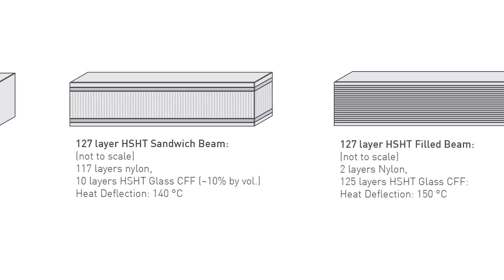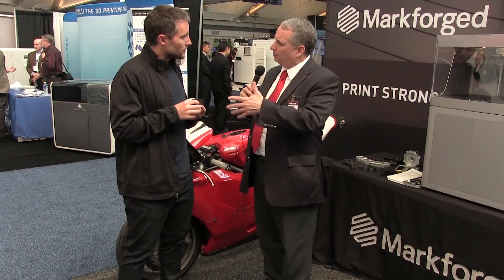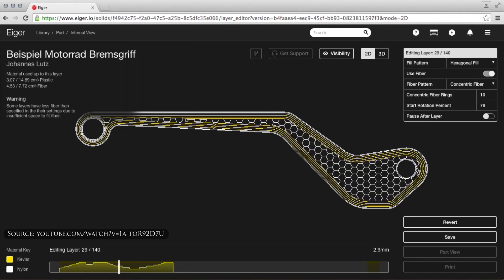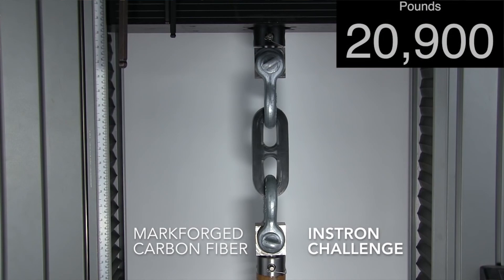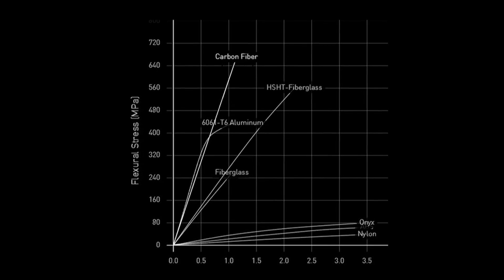That continuous fiber is where the real strength comes from — that's how you can get a printed composite part with the strength of aluminum in two and a half axes. It lays fiber down like spaghetti, in a pattern determined by a traveling salesman algorithm that finds the path through the entire part to lay in the maximum amount of fiber in a continuous path. We printed a chain link, because fiber is really good in tension, and did a pull test to see how much weight it could hold. We were able to lift up to 22,000 pounds — that's the weight of a school bus — so you get actual really strong parts straight off our printers.